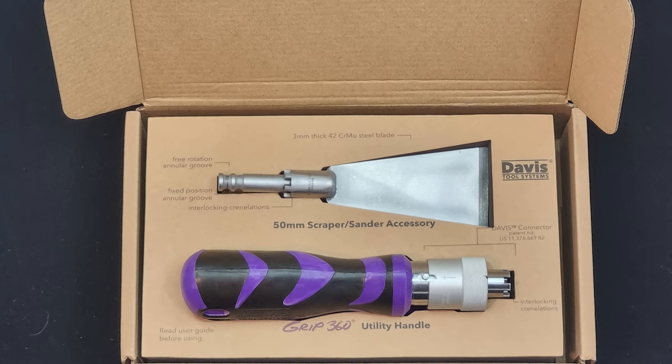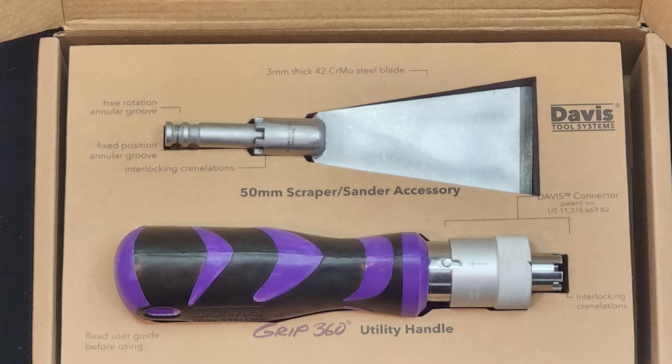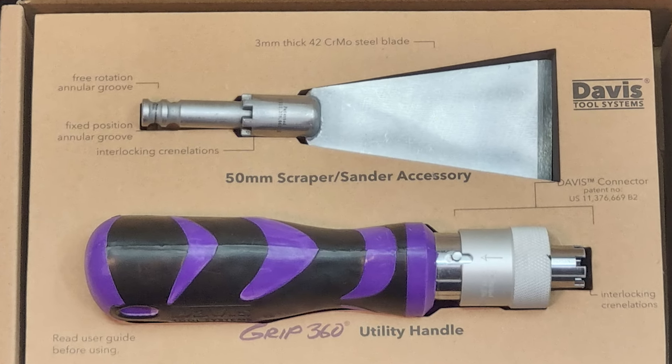Hi, I'm Eric Davis, co-founder of Davis Tool Systems, and I'm proud to introduce to you today the GRIP 360 utility handle paired with our 50 millimeter scraper sander — a tool that's not just functional, it's a game changer.